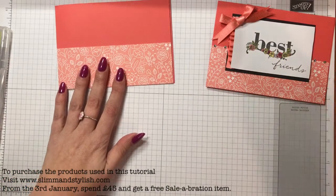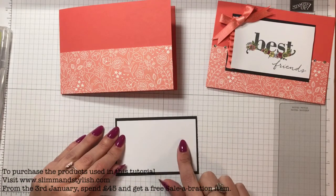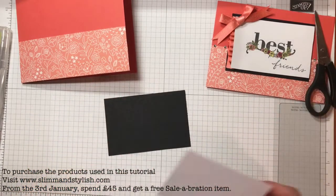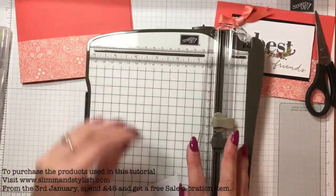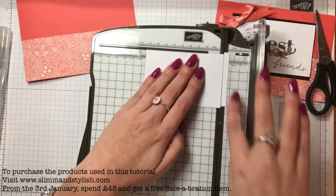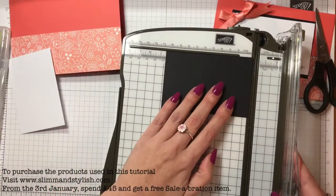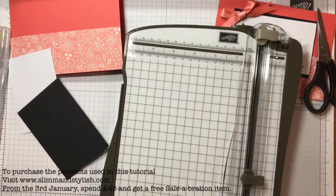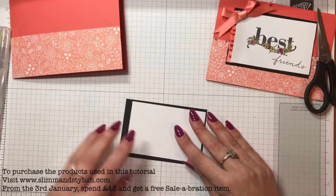I've got a piece of black card and a piece of white card that just sits inside it like that. I'm going to use my trimmer so it's smart because I've got the ribbon at the side - I forgot that when I was cutting it. You want to allow for the ribbon, so the white piece will be three and three quarter inches by two and a half inches, and the black piece is four and one eighth of an inch by two and three quarters of an inch.